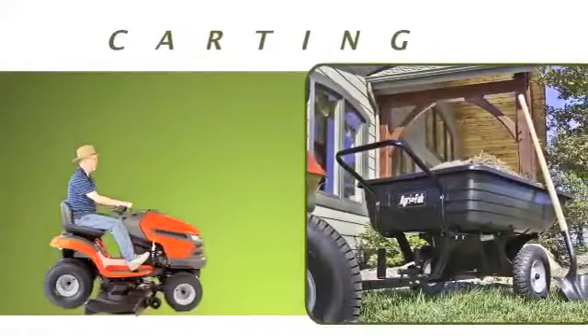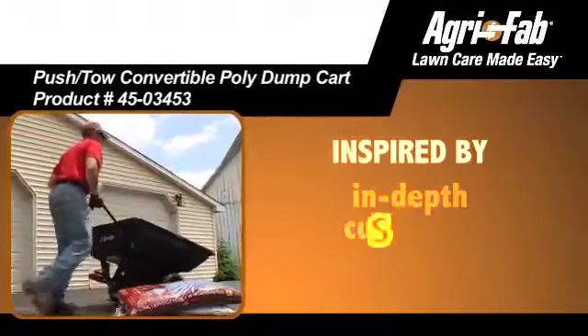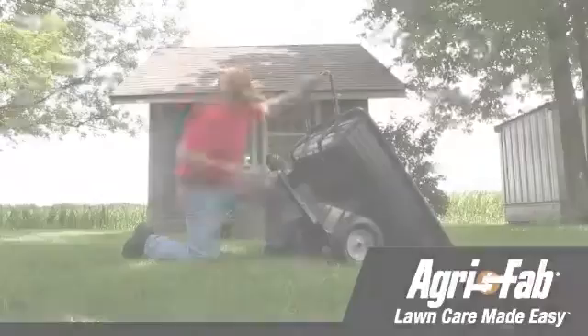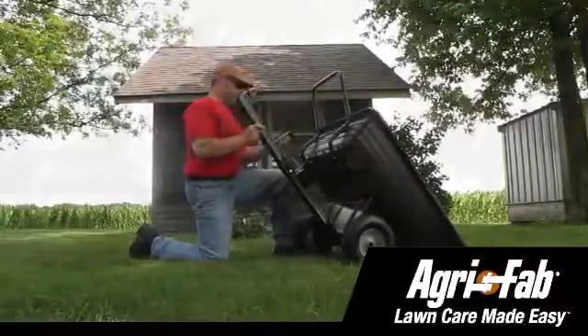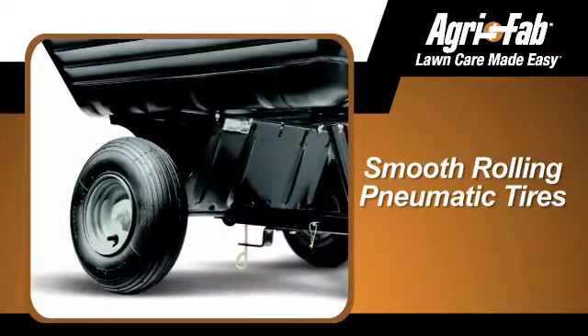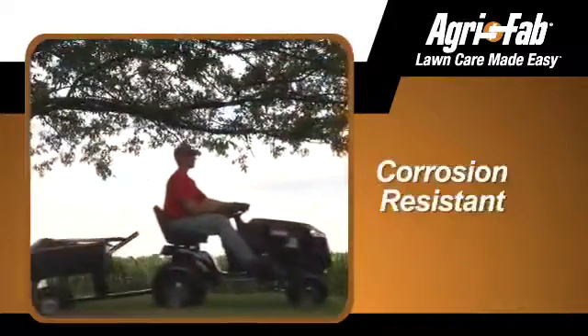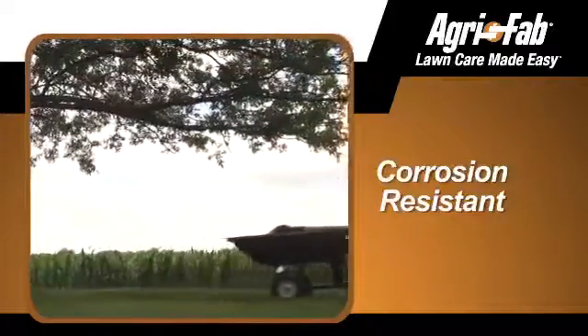Carting your yard care refuse just got a whole lot easier with the Push-Tow Convertible Poly Dump Cart. Inspired by in-depth customer research, this device offers several features that make lawn care easy, regardless of brand or style. The smooth rolling pneumatic tires stand up to years of heavy-duty use, and the hardware is specifically engineered to resist corrosion, no matter how you use it.